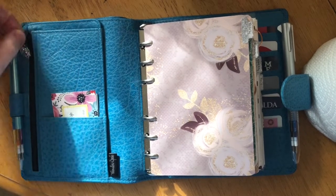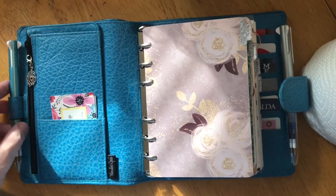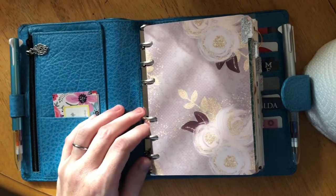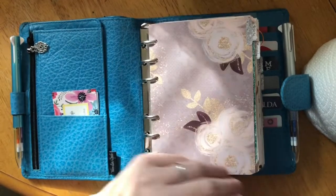For pens, I have two Uni Style Fit three ink holders. I do color code and I use six colors. These don't have any rubberized anything so they fit in the pen holders without catching, and I really like how the ink rates.